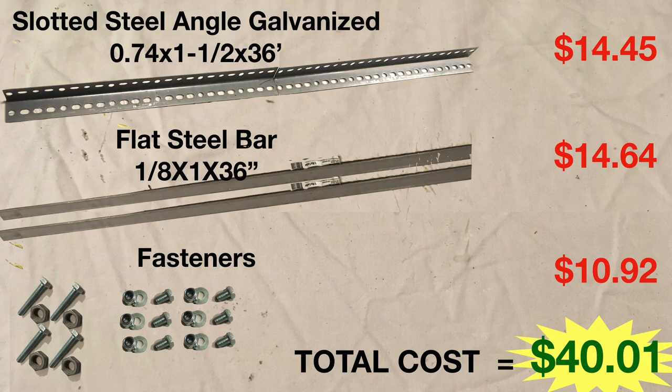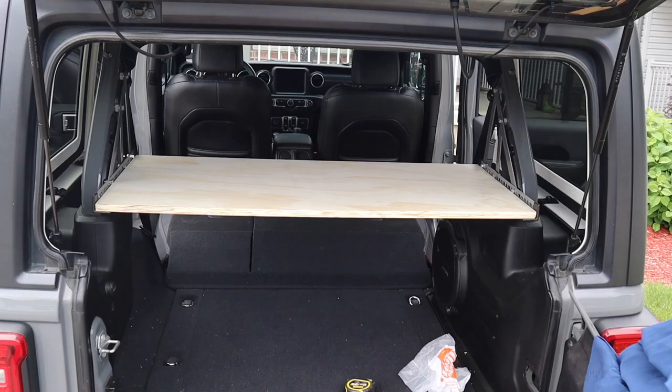All in all, we are about $40 all-in Canadian for the very secure and sturdy metal shelf brackets. We used some plywood that we had lying around for the shelf, but there are other options that we'll cover in this week's tip segment. But also, for those Jeepers out there that aren't into DIY, I am going to include links to commercial cargo shelves where the prices range from $200 to $300. The links to those shelves will be in the description section of the video.